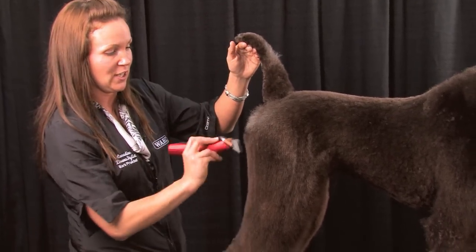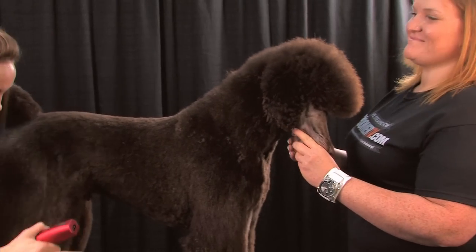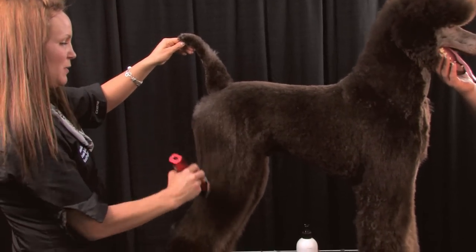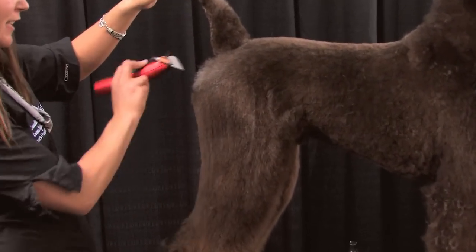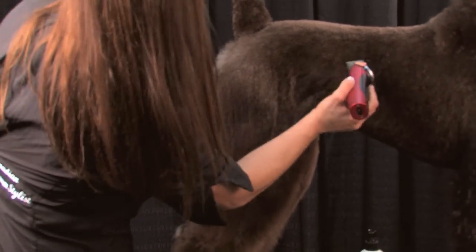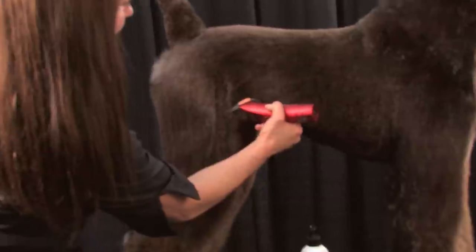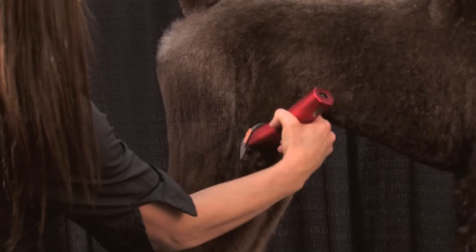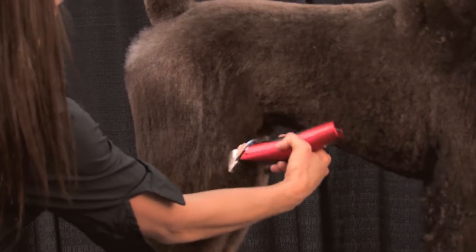If I didn't have Jesse, my assistant, holding onto him, he may be ducking forward as well. So if you're going to sculpt, or you're just starting to sculpt and you need practice, definitely have someone help you by holding the dog. As you can see, I'm just slicing through this hair — I'm not close to the skin. It's doing all that work that you don't have to do with your scissors.